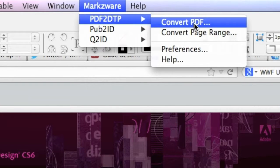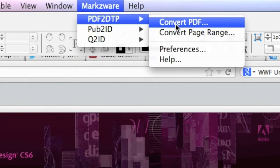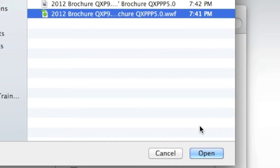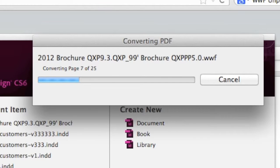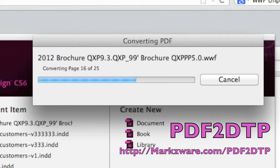It can convert Illustrator files and PDF files. Will it convert a .WWF Worldwide Nature Funds file? Let's get wild and just try the .WWF file. PDFDTP will convert this .WWF unprintable file format into a format that is printable, and, more importantly, editable — so you can make changes and do whatever you need to do with your content.